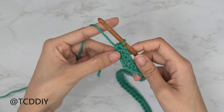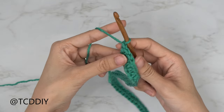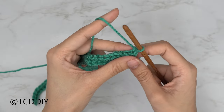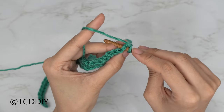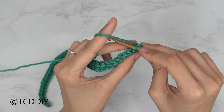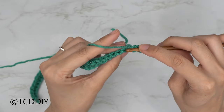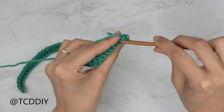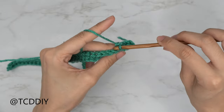Into that last chain, do an increase: yarn over, insert with one half double crochet, and into that same last chain insert a second half double crochet — that's how we do our increase. Our next row is a row of back loop slip stitches. Chain one, flip your work, and put one back loop slip stitch into every stitch, making sure you're only going into the back loop — the loop farthest from us — then yarn over and pull through everything.